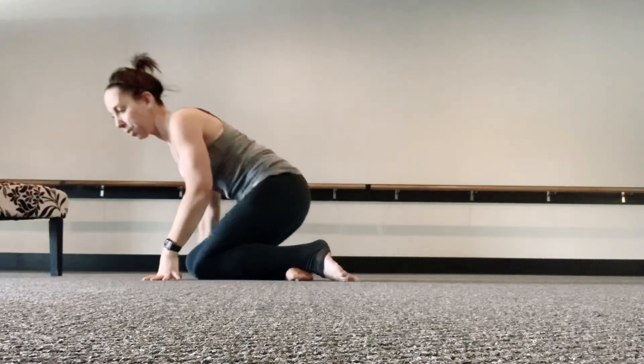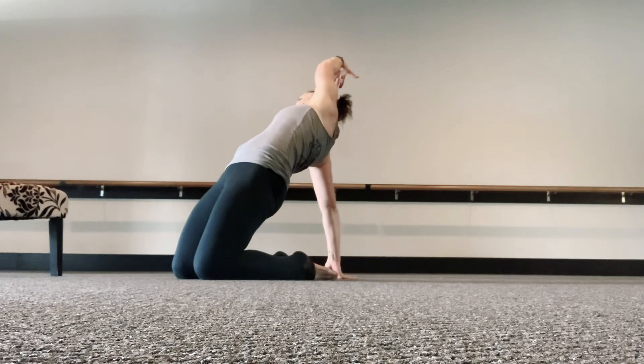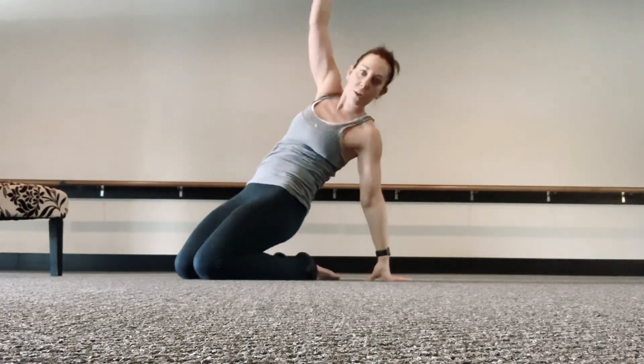Swing the legs around behind you and come onto your knees. Have a seat on your heels. Reach back with one hand, the other hand comes forward as you push the hips forward. You want to stretch out the thighs. Then we're going to repeat the other side to stretch out.